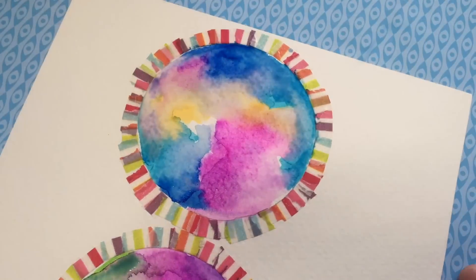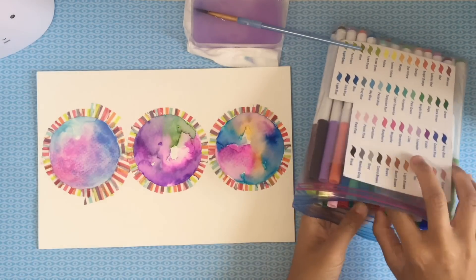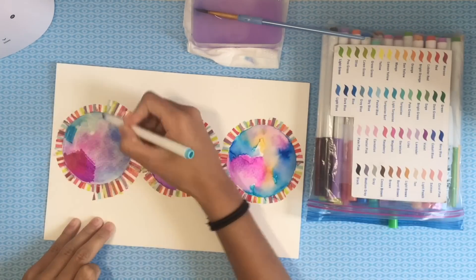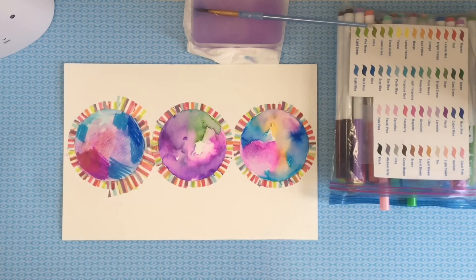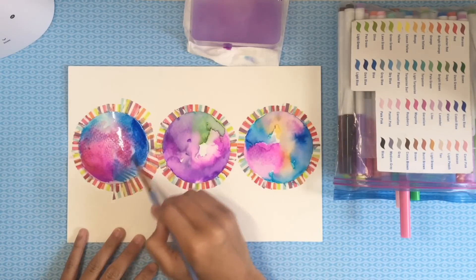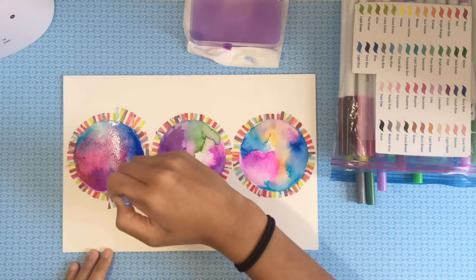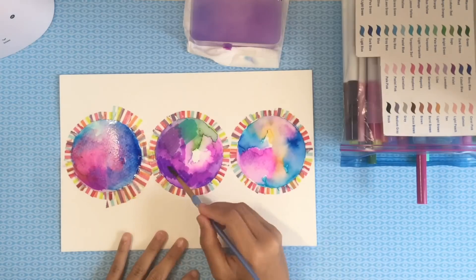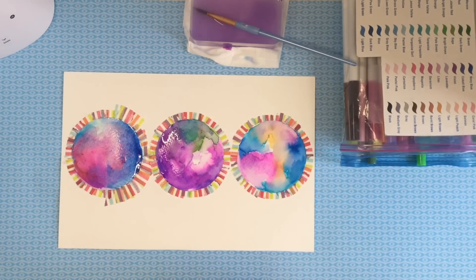Once all the water and color has dried, I'm going in with a second layer. For the first nebula where I used normal watercolor, I want to make it look like the marker ones, so I'm going in with darker colors, adding droplets and spreading them out. I'm doing that to all the nebulas, adding color to places that are lacking or where the color is too evenly spread out.